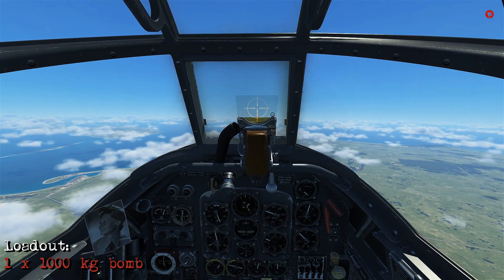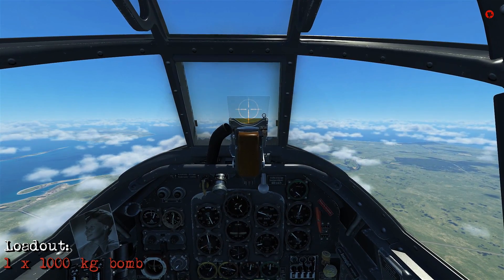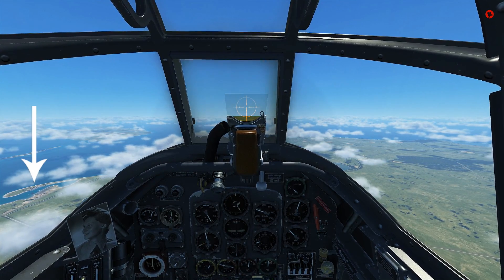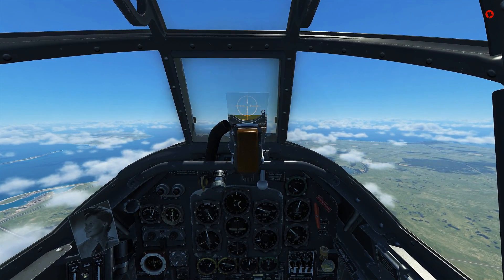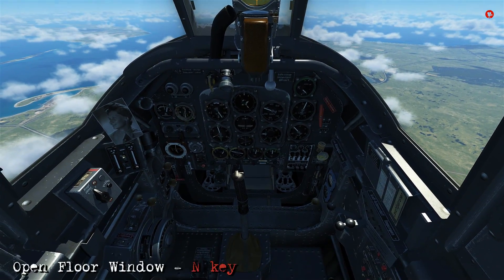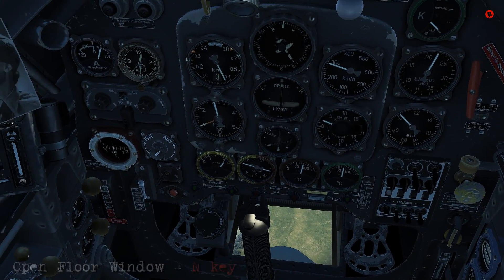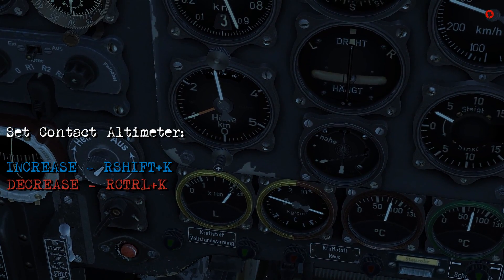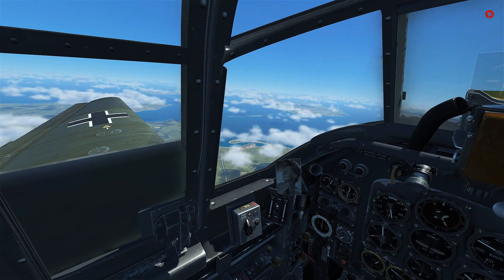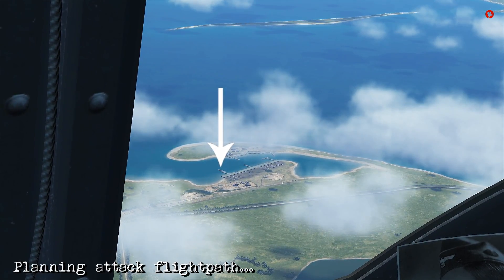Alright, so we're going to get ready to do the dive bombing in the Stuka. We've got a loadout of a single thousand kilogram bomb and the target is just in the lower left of the screen — a port with a few ships and anti-aircraft emplacements. The first thing we want to do when we dive bomb is open the floor window so we can see the target as we fly over it. That's the N key. The contact altimeter is already set to a thousand meters.